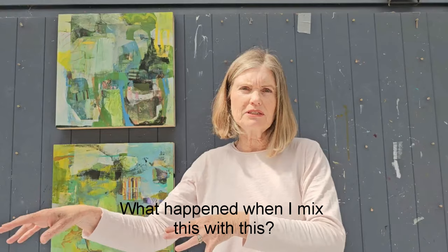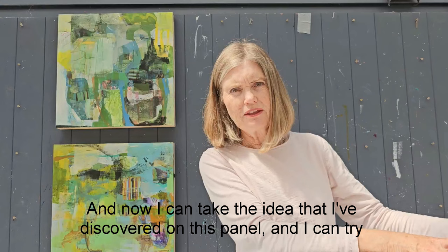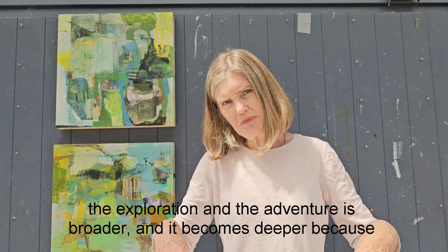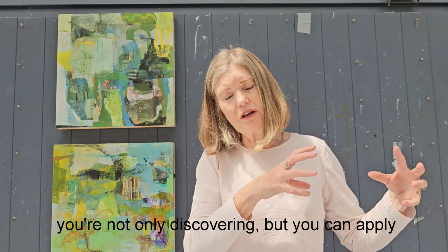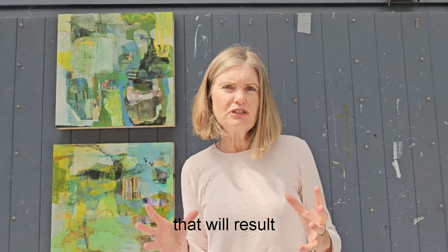What happened when I mixed this with this? On this one I added a bit of water — what happened there? On the next one I tried this — look what happened. Now I can take the idea I discovered on this panel and try it on top of another one. The exploration and adventure becomes deeper because you can apply your discoveries to another surface and see how they work in different ways. That results in greater learning, more discoveries, and better art.